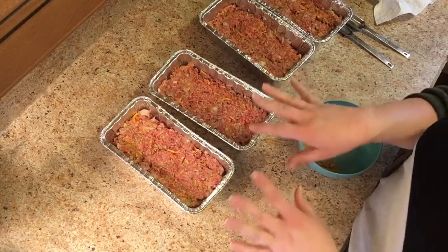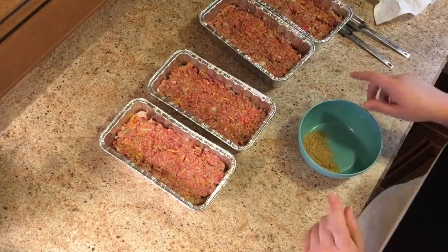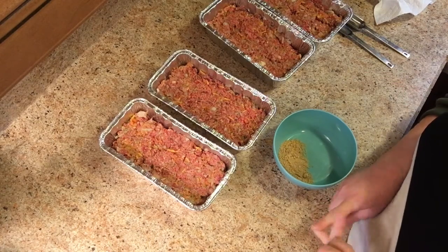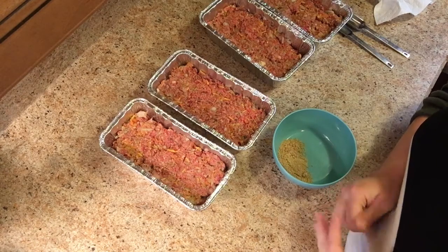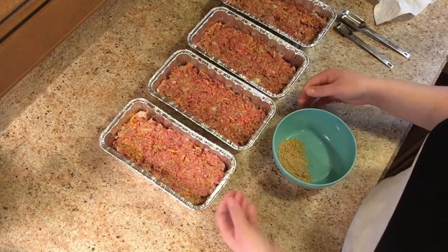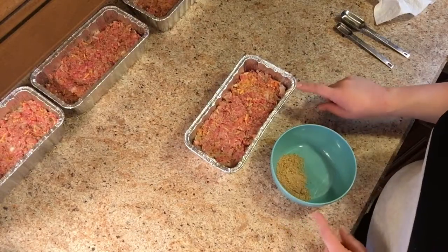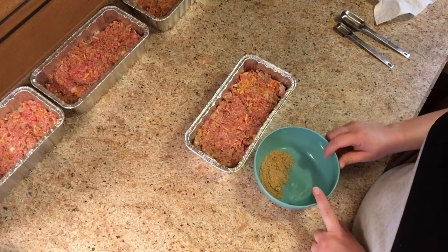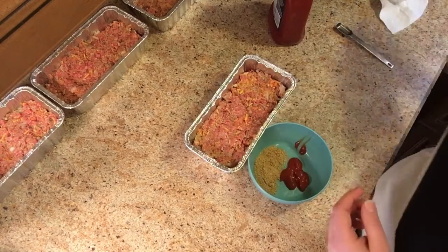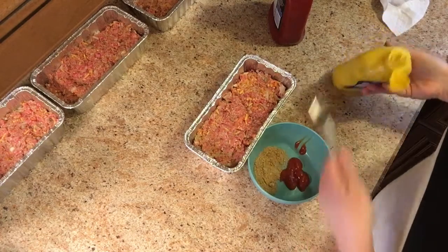For the glaze on top at the normal scale you would do a quarter cup of packed brown sugar, a quarter cup of ketchup, and one tablespoon of mustard. If you're doubling the recipe like I did and making it right now, you would double all those. For just one of these smaller meatloaves you're going to need one tablespoon brown sugar, one tablespoon of ketchup, and three-fourths teaspoon of mustard — so brown sugar, ketchup, and mustard.